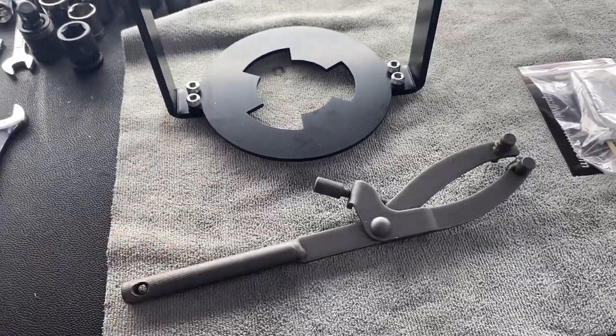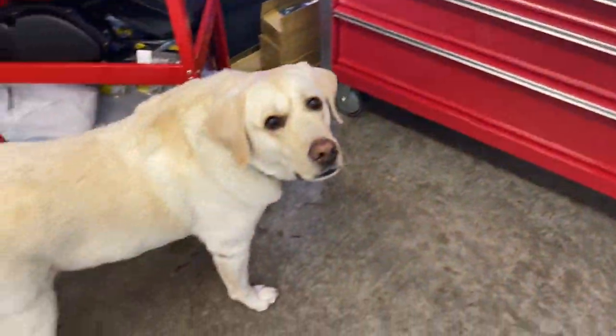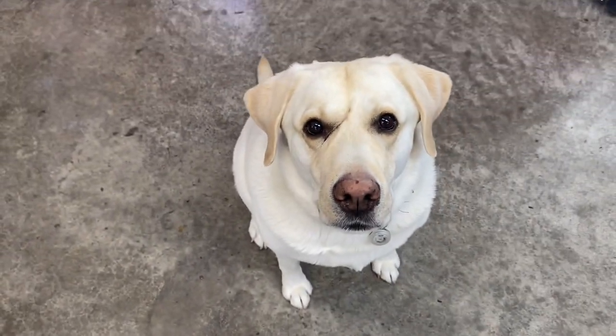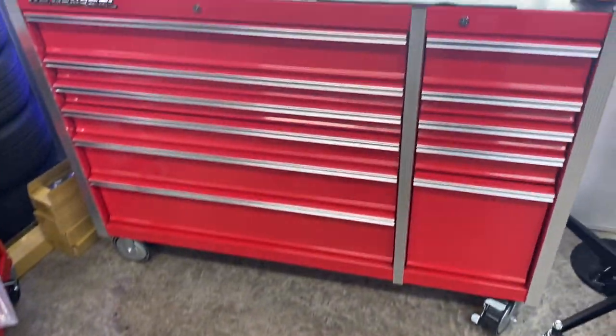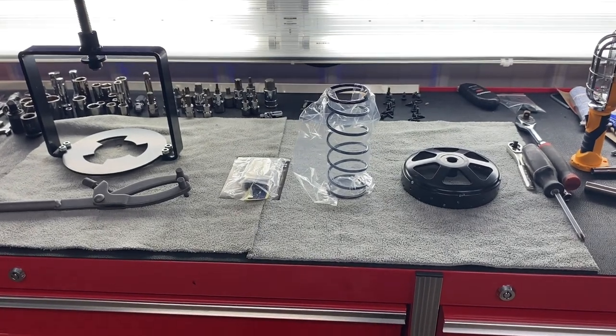We've got a special guest today. I'd like to introduce Handsome Samson — look at those eyes! But anyway, we'll get going on the bike install here, so let's go over to the bike.